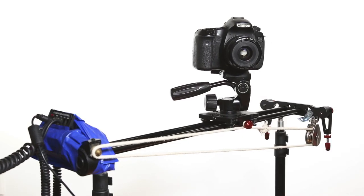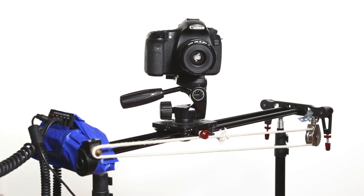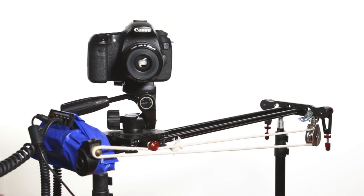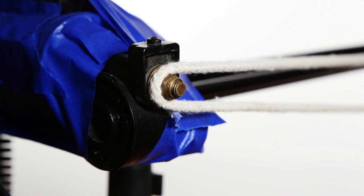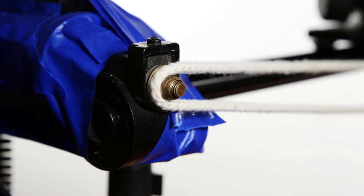The motorized slider works pretty simply. On one end is the motor, with a pulley on the other end. I use a rope attached to the sliding plate to pull the camera back and forth. It's important to have a lot of tension on the rope so it works effectively. I have the rope going around the bolt coming from the motor, and this works pretty well to pull the rope back and forth.